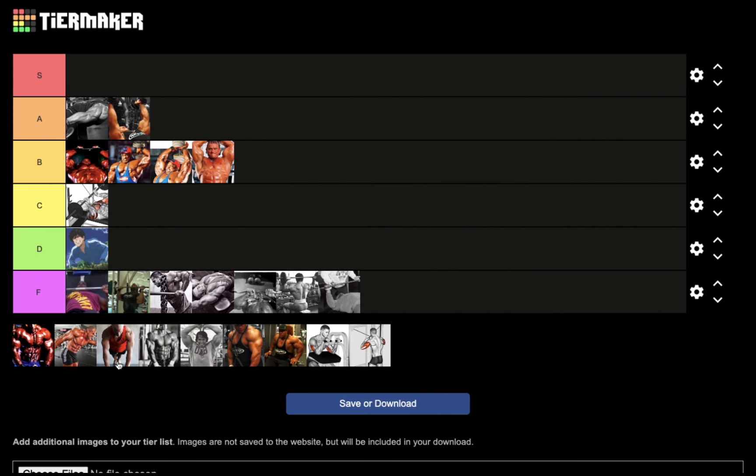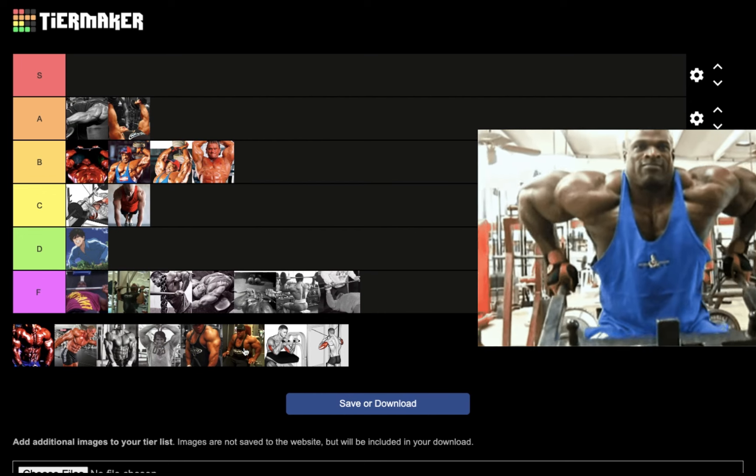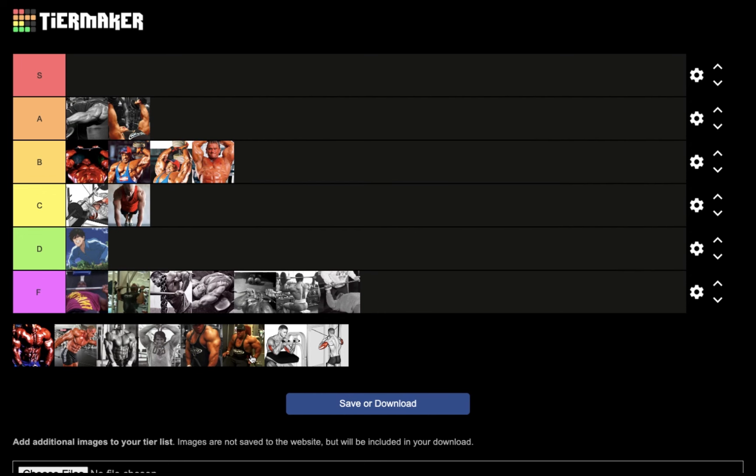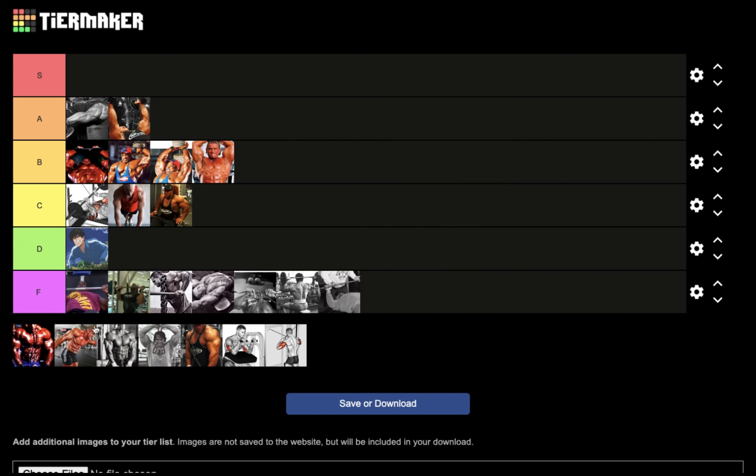Diamond push-ups put greater emphasis on the triceps because your hands are closer together — another amazing calisthenics movement — but for nucleus overload there are much better options, so I'm going to put that in C tier. Next we have tricep dips, one of the most underrated exercises for triceps in my opinion, but for nucleus overload that's going to go in C tier as well.